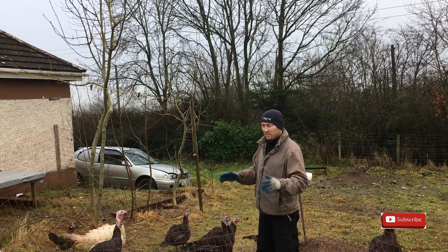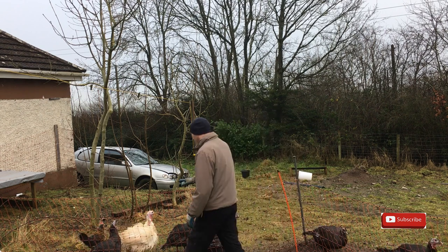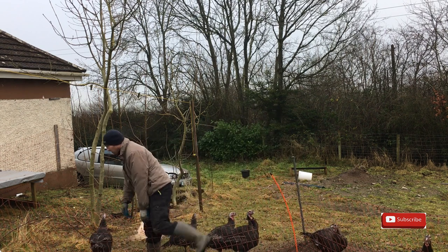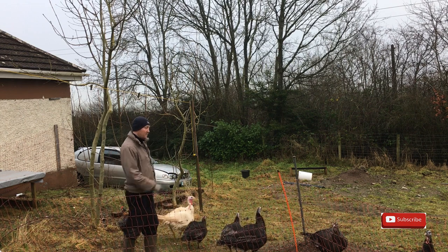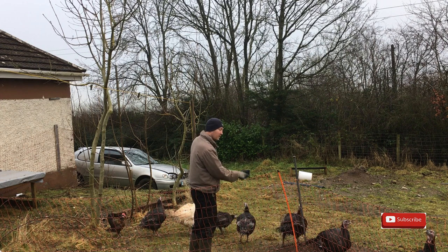I recommend using gloves when you're grabbing turkeys - big nails at the end of the feet. I'm going to start with the biggest one today - that one there or that one over there.